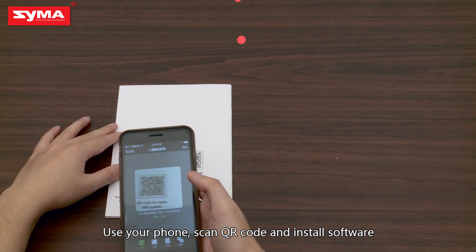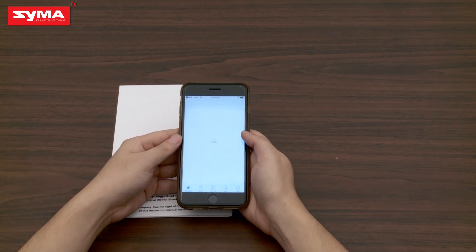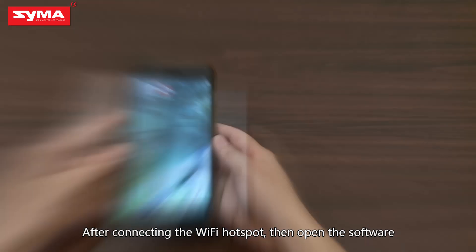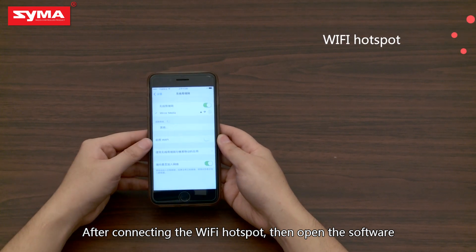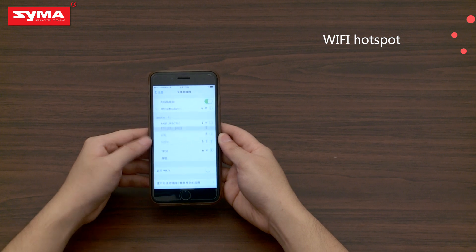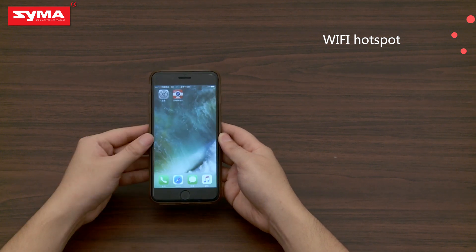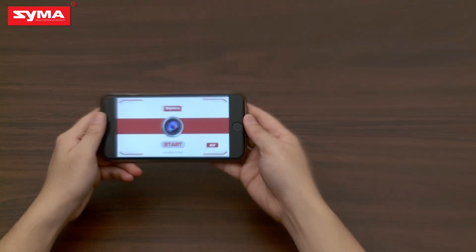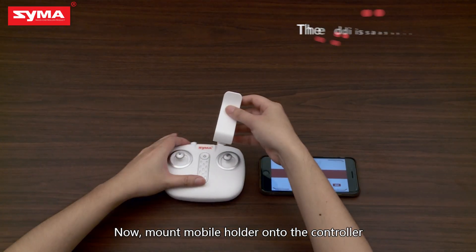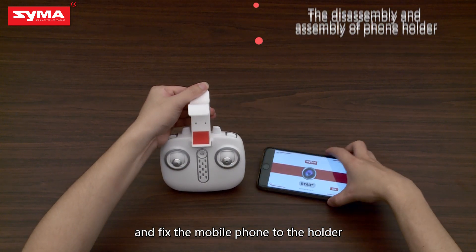Use your phone to scan the QR code and install the software. After connecting to the Wi-Fi hotspot, open the software. Now, mount the mobile holder onto the controller and affix the mobile phone to the holder.